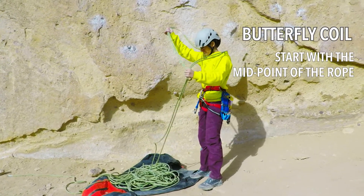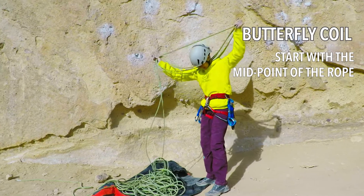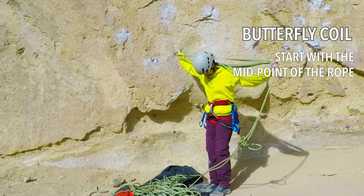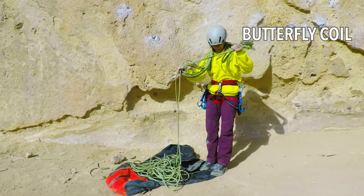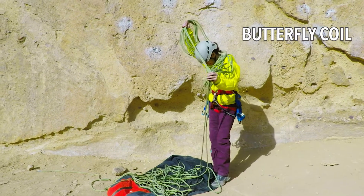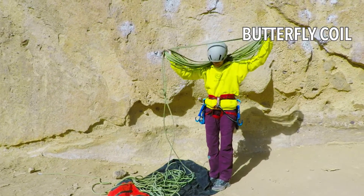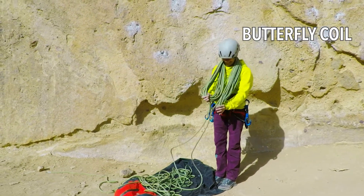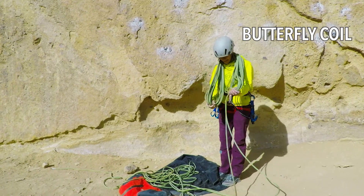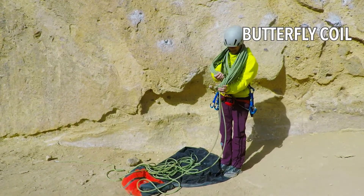Pick up one end of the rope and, using your body as an object to wrap the rope around, make arm-span length segments with the rope. Do so by holding one end with your left hand and wrapping the rope over your shoulders behind your neck, grabbing that end of the rope at your right hand. Keep hold of the rope in both hands as you loop the rope back and forth at equal lengths across your shoulders.